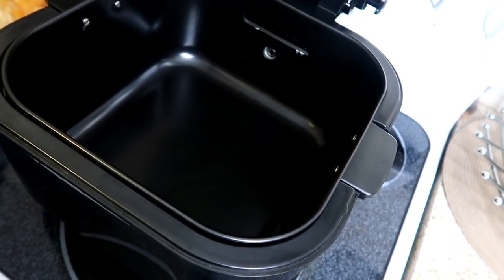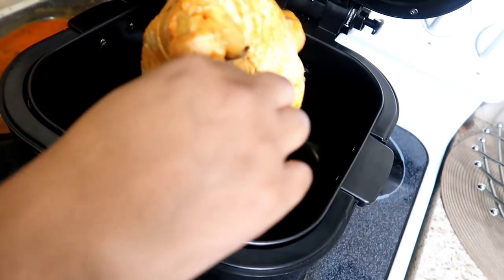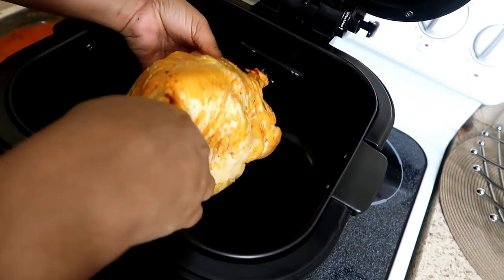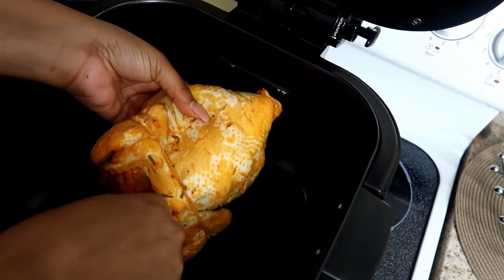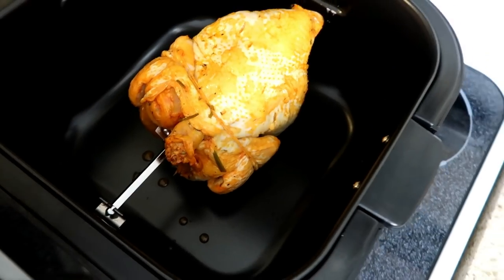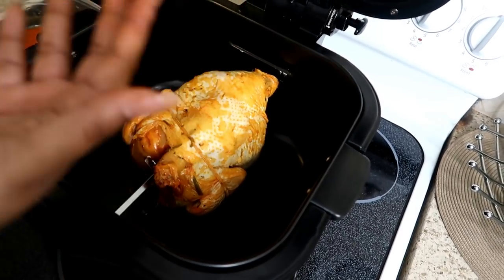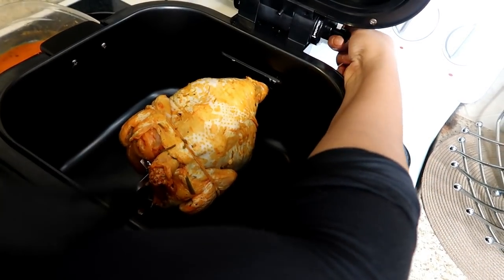I'm going to take the chicken and place it inside the air fryer — slide this side into the hole so it hooks on properly. Okay, it's in there. Let me wipe my hands down. Now you put the lever to close it.